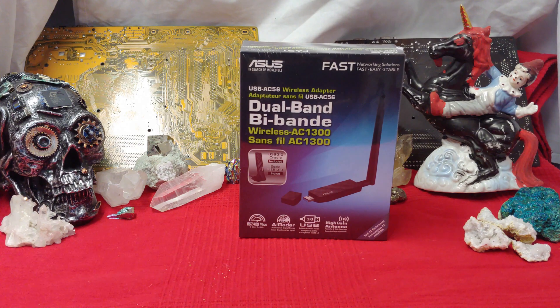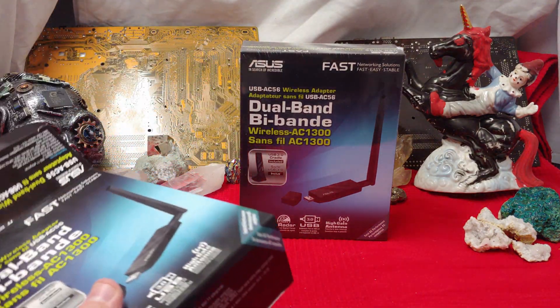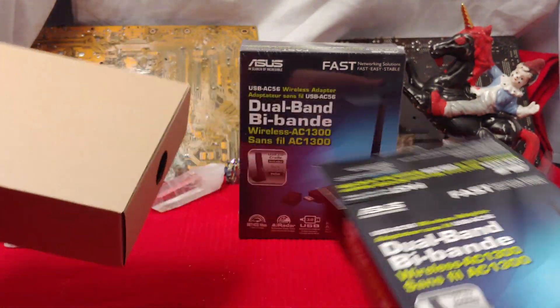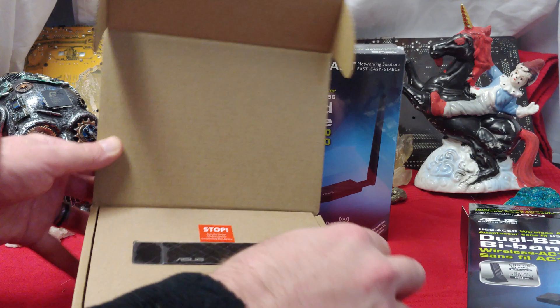I imagine these things will do pretty good. So what I'm going to do is open this stuff up, get it on my local network, and see if it performs just as well as my AX everything. So I have an AX router, I got a D-Link AX router, I have a TP-Link AX, I have a TP-Link AX card in my system.